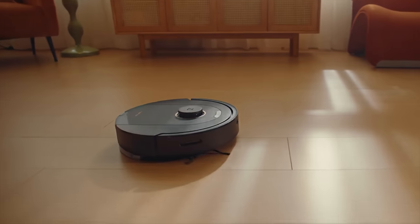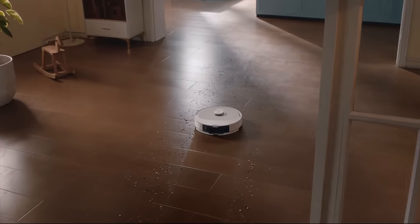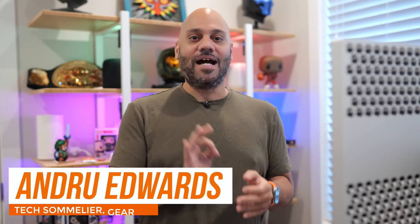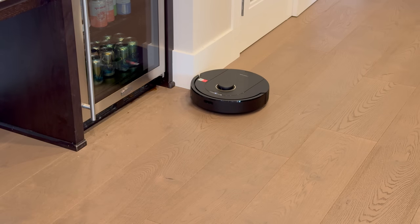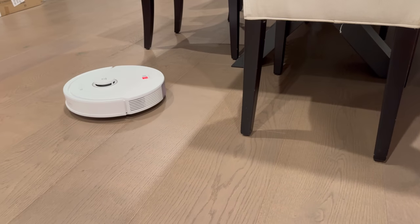Meet the Roborock Q5 Pro Plus and Q8 Max Plus — advanced robotic vacuums packing the sheer cleaning power and intelligence to tackle cleaning your floors autonomously. I give you a rundown of these two new robot vacuums in this video.